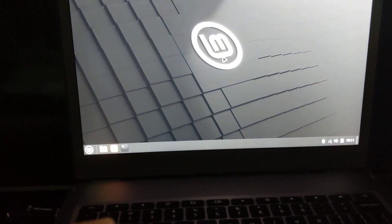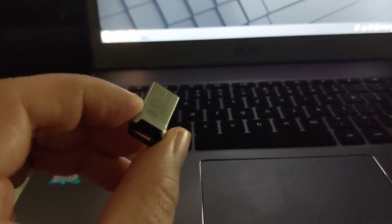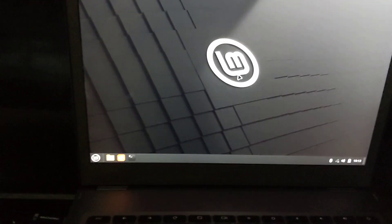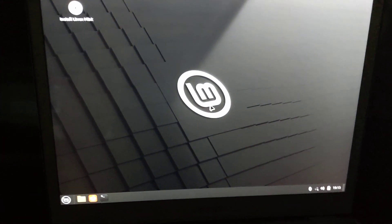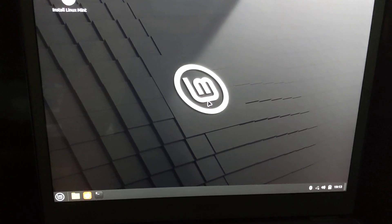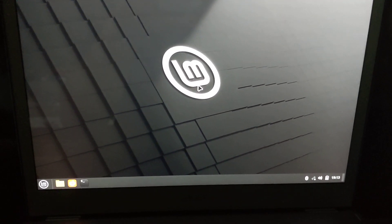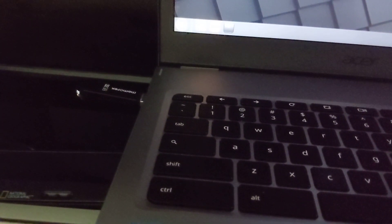I already tried using the live installer to install it onto this flash drive. So if you are planning to use your Linux live flash drive daily, the problem is after you reboot, it erases your settings. So there's this thing called persistence, and I'm going to go through how to use Rufus to create a persistent partition.